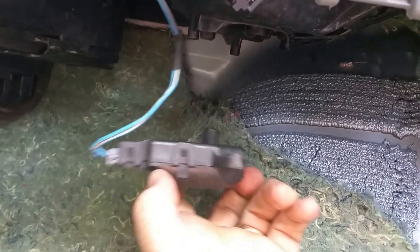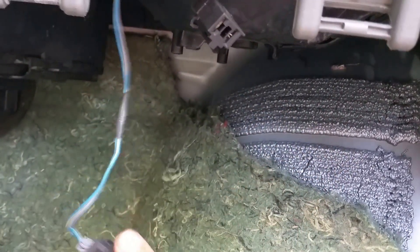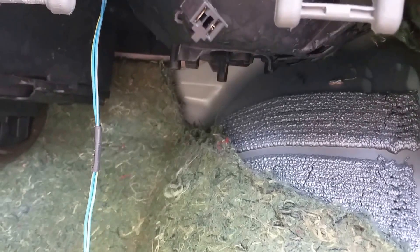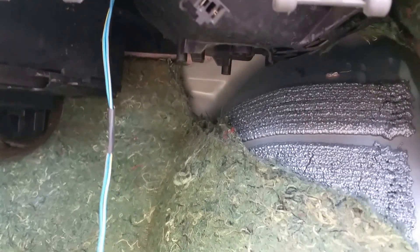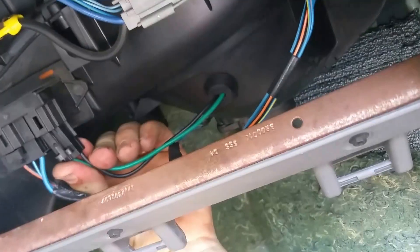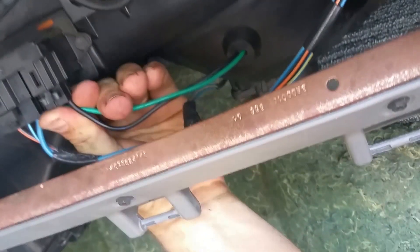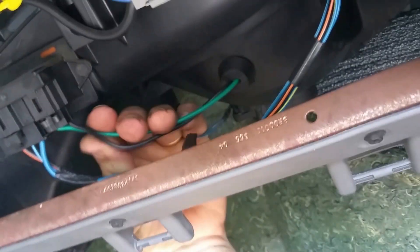The last thing to do is line up your actuator, put it back in, and bolt that up. Reach up in there with your finger and make sure that air door is rotated all the way towards the passenger side door. Then get that actuator bolted in and plug your connection back in.